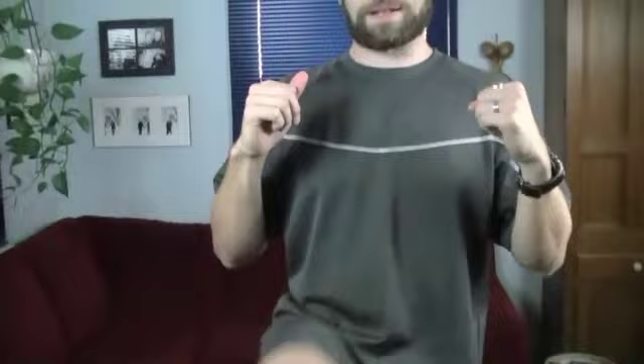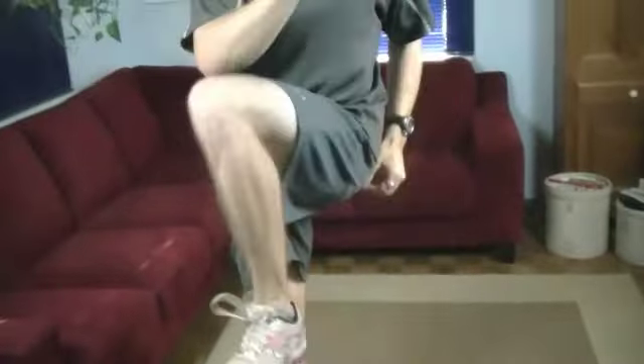Let's bring that heart rate up — focus on the breathing, nice big breaths in, lots of oxygen in the lungs. Now we're going to bring that knee across to the opposite elbow. Nice and loose joints, nice and loose body, moving through various ranges of motion today. Ten more seconds here.